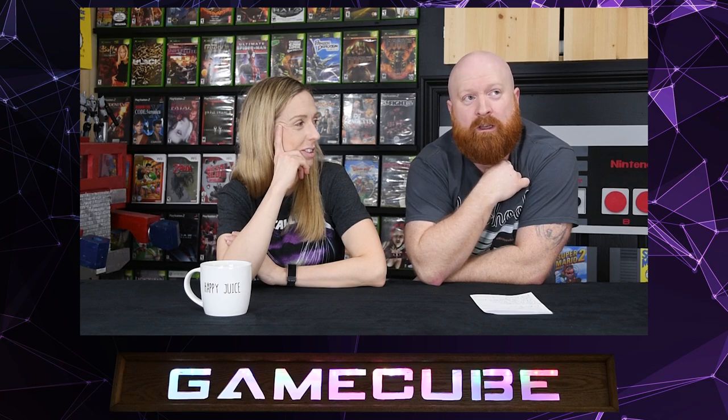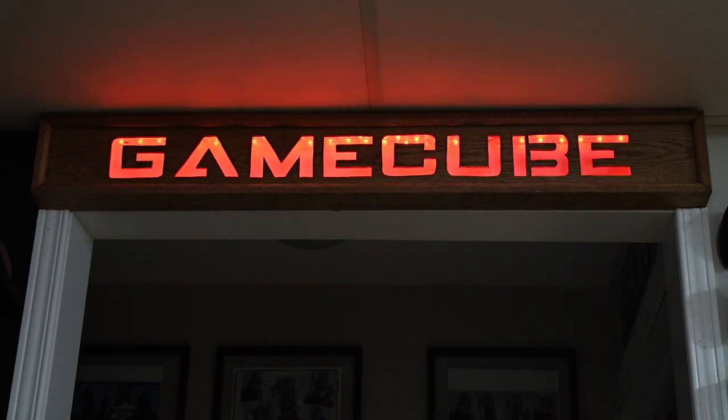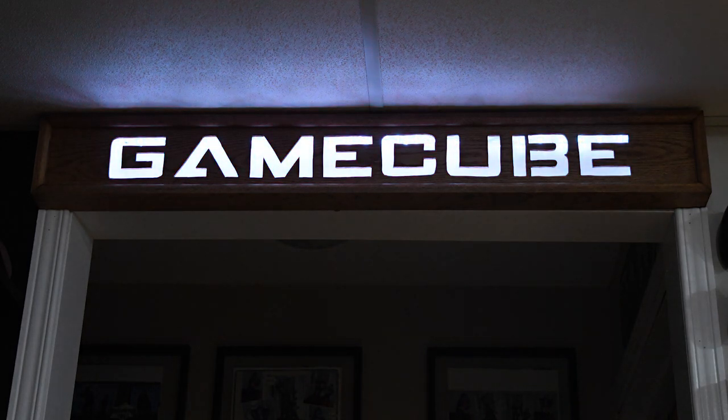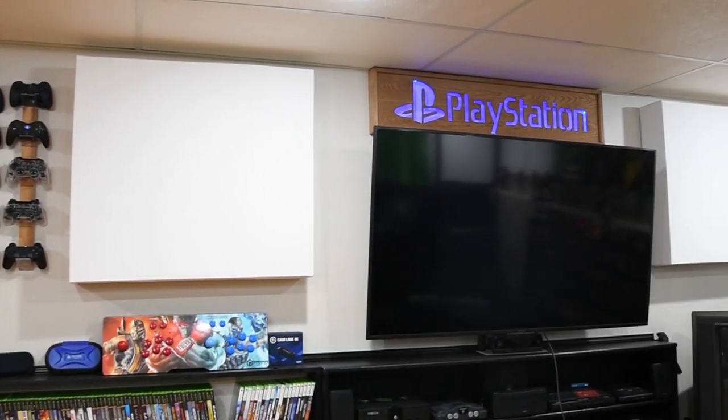It was a fun little project and it turned out well. But the project has now turned into more projects, because we have a space above our freezer in our bar area that's just bare and missing something. Our stairwell coming down is also a little bit dark, so we're thinking of a cool project for there — but we won't give it away yet because it'll be fun to show you guys down the road. Lots of time — I have to wait for you to finish some paintings first.